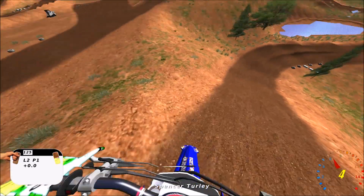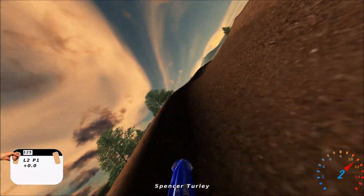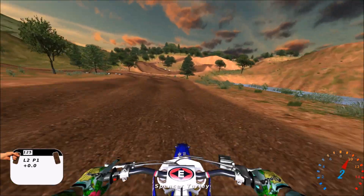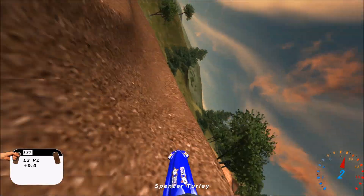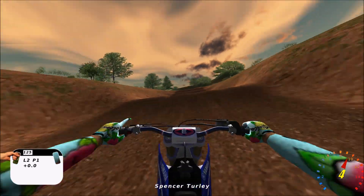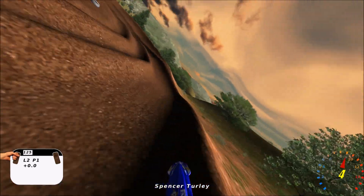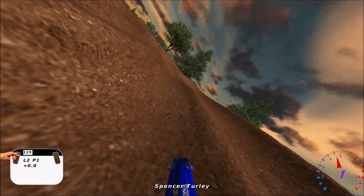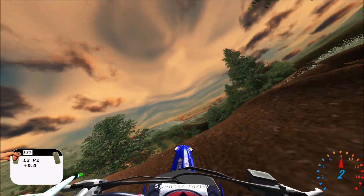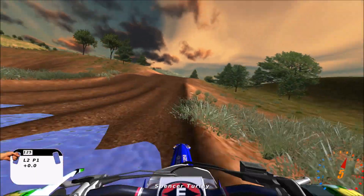I just looked at this track and thought, alright I can feel that vibe, because a lot of the off-track looked pretty cool and somewhat unique. It's almost got a desert type feeling but not at the same time — it's not super lush green trees everywhere, so it's kind of an interesting mix between a desert and a woodland type biome.